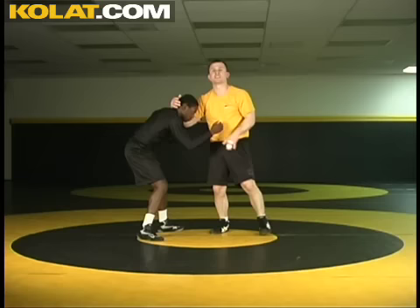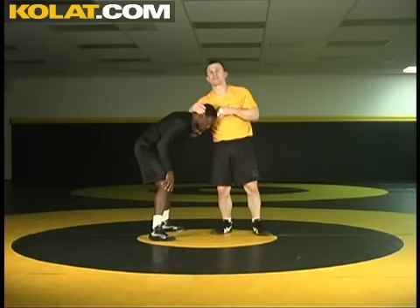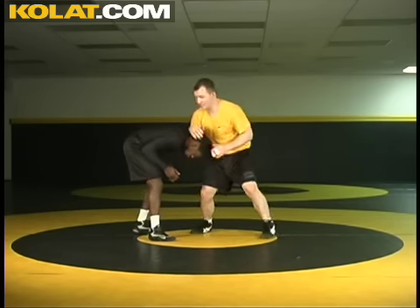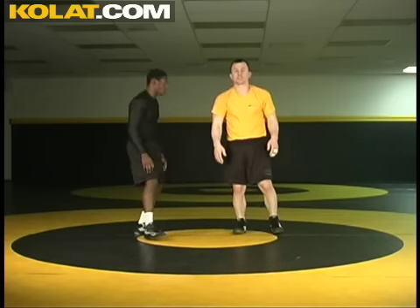Over the course of a six-minute match, you may not think much of it. But if you let me hang for five seconds, let me hang for five, let me hang for five — before you know it, I've been on your head for almost two minutes doing this to you. So immediately clear and get out of that position.